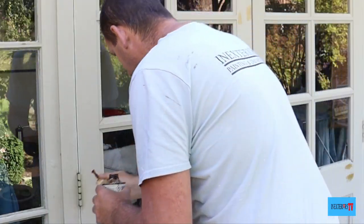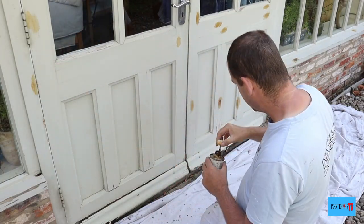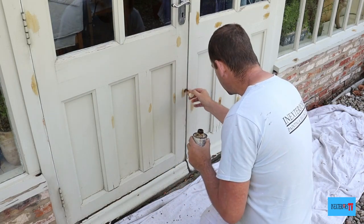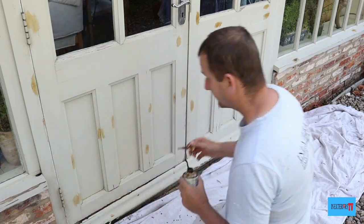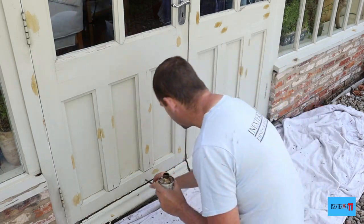These weather boards at the bottom of the door are sort of half hanging off, but I couldn't get them fully off because I didn't want to prise them any more and risk breaking the door. I didn't have my electric multi-tool with me to be able to cut it out, but just to let you know, I do replace the weather boards.